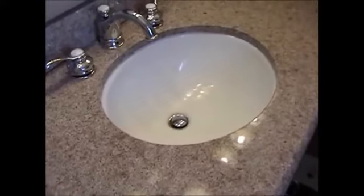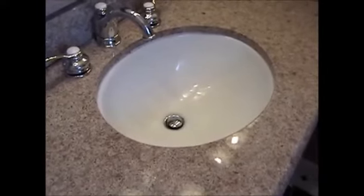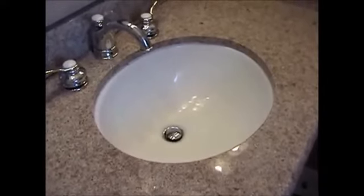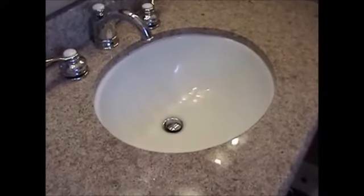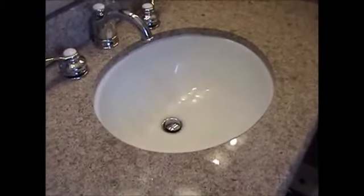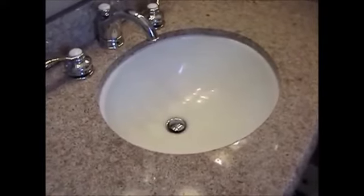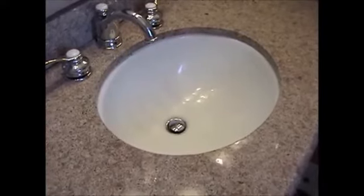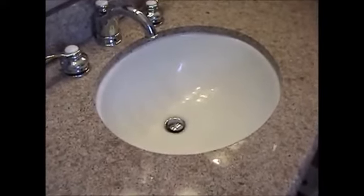Mac, you were checking the feel of your other sink prior to us doing our cleaner and seal on it. What did you think? Made a definite improvement. The other one really feels gritty and I thought it was clean. Don't show my wife! We'll leave some Clean and Shine for her to clean with so she'll enjoy the benefits of it. Thank you, Mac.